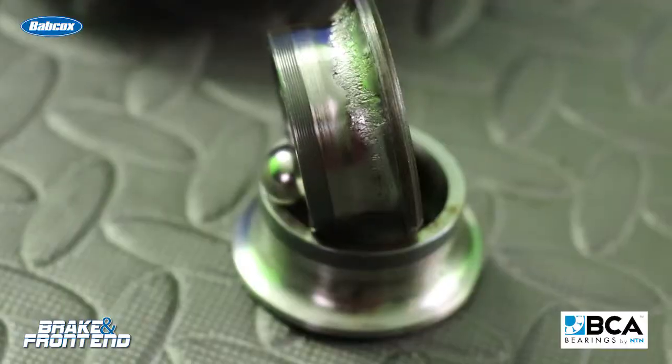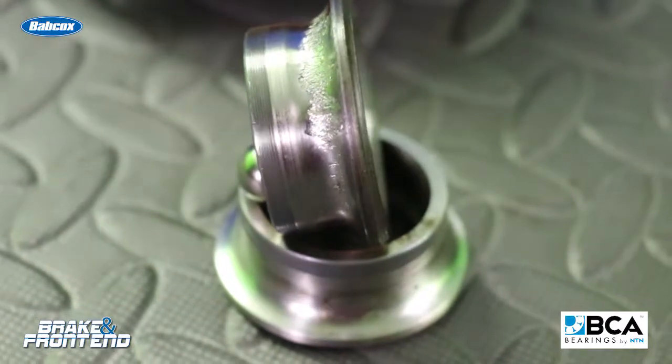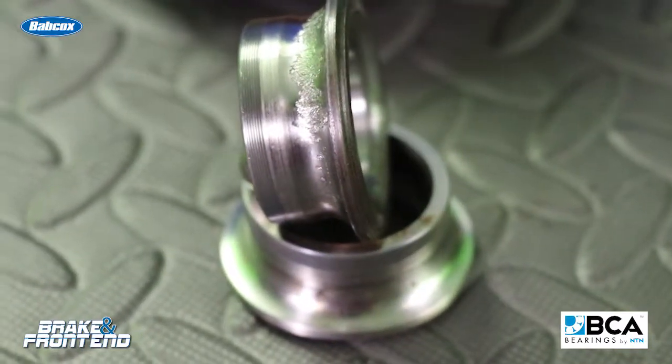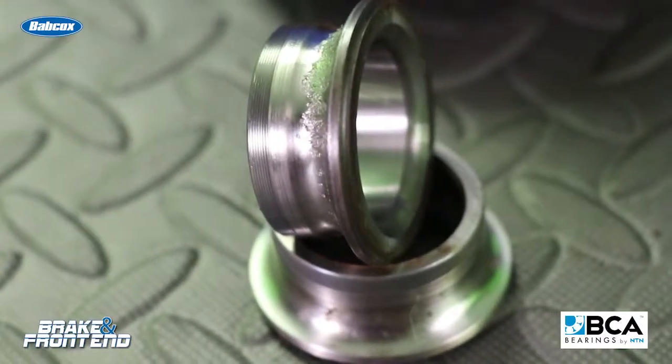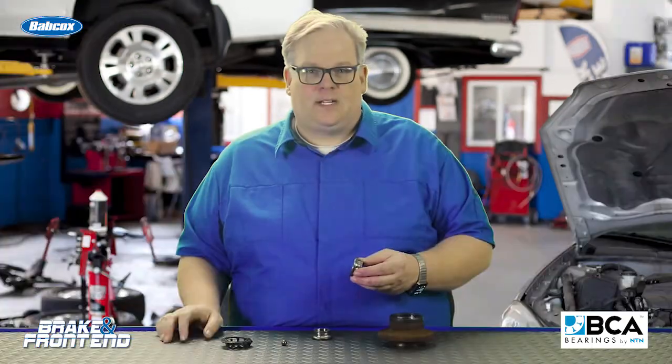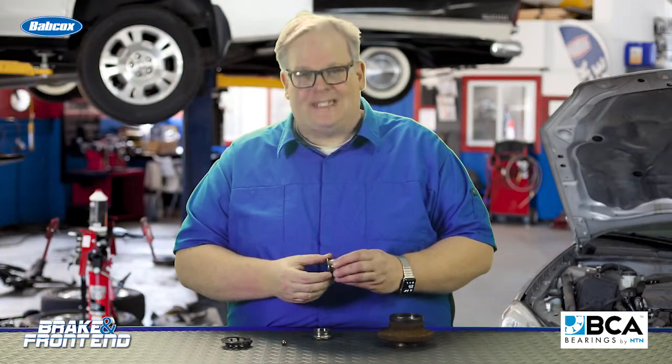So, what's actually happening is that small impact on one of the races of the bearing builds up, and over time as the ball bearings go over it, it does more and more damage. This causes metal fatigue, and this is what's known as spalling. That tiny dent caused by a curb turns into this.